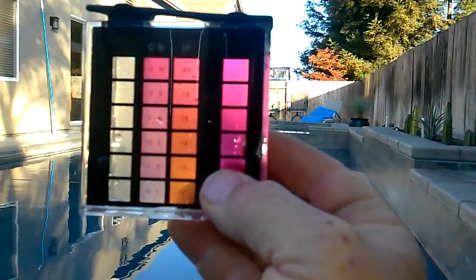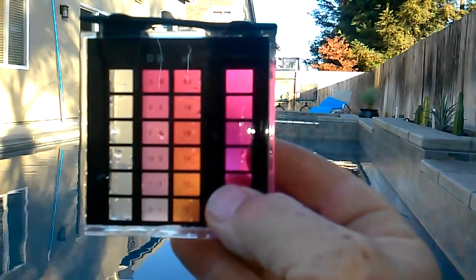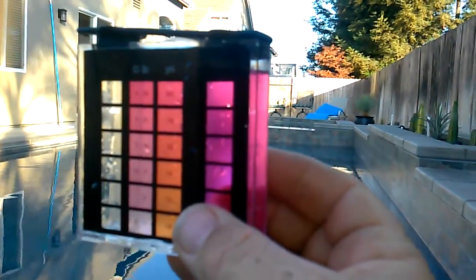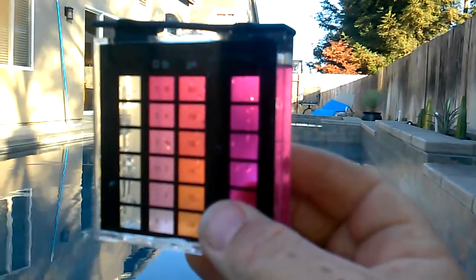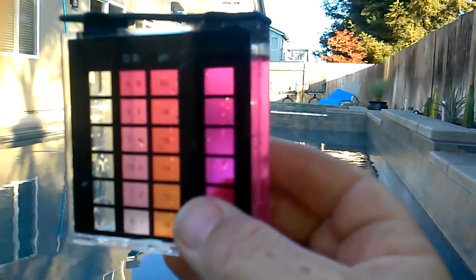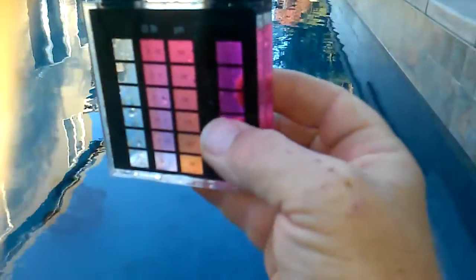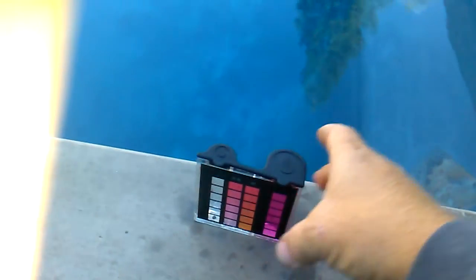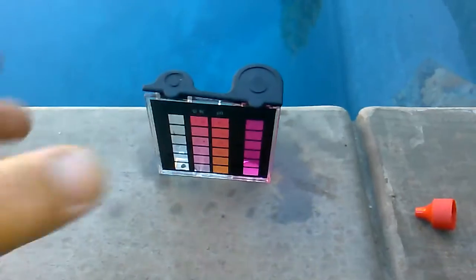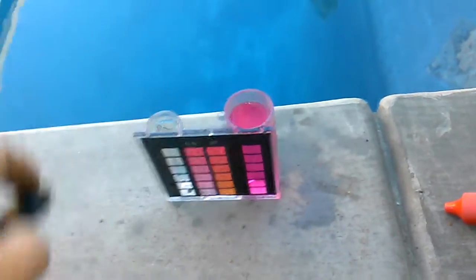So when it's high, you have to add acid to bring the level down to where it needs to be. As opposed to chlorine — if that's high, then that means you have too much chlorine. So you just got to think about it a little bit. But when your pH level is high, your acidity is low, and then you have to add acid to the pool.